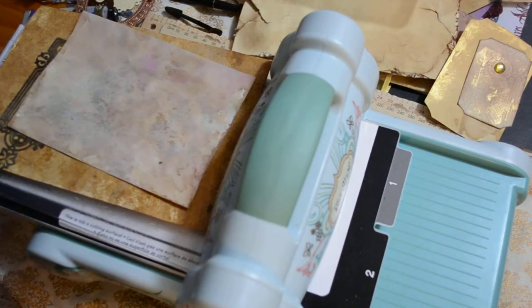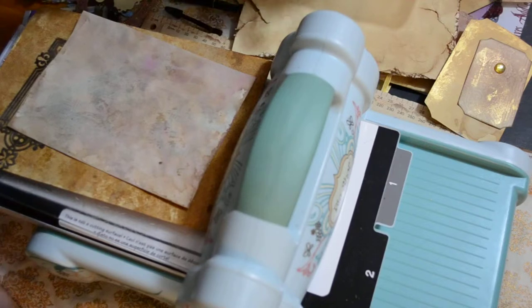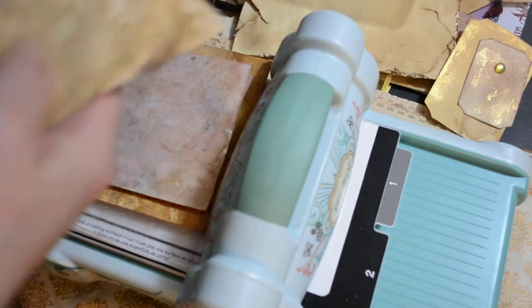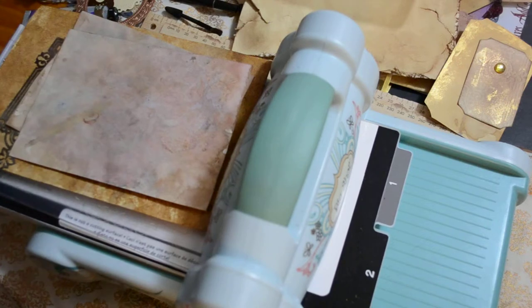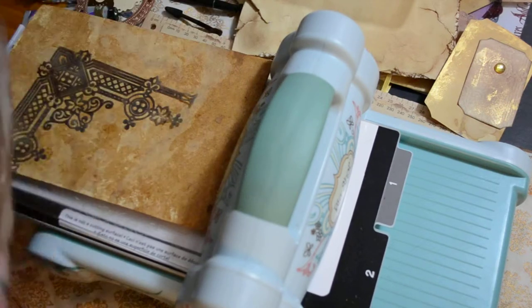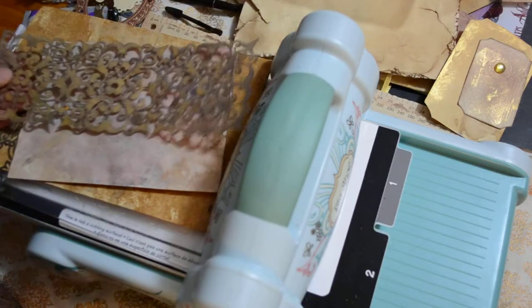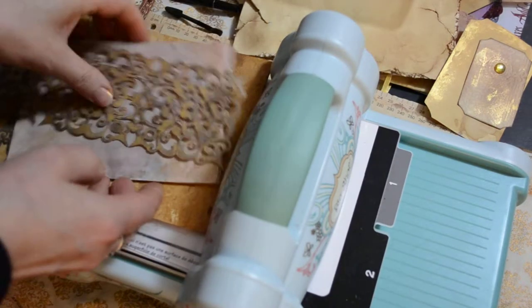Hi again, I'm still here with my die cutter and just wanting to show you how you can do your envelopes using just stencils. Just to sort of change it up a little bit, I thought I would use another one of my stencils.